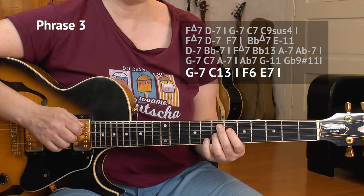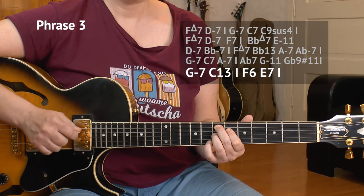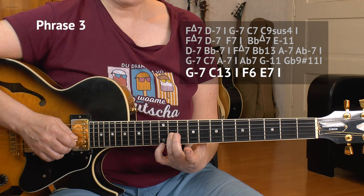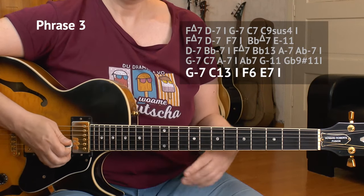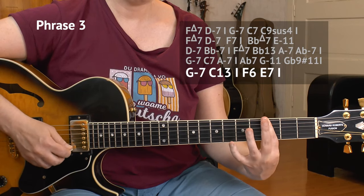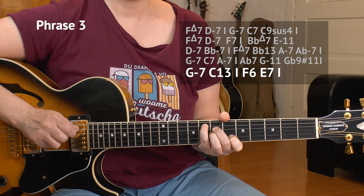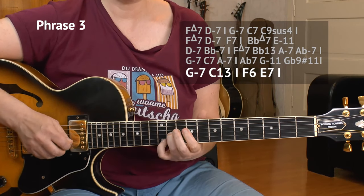We have a little pickup — E7, 7, 6, 7, and glide up to the 11th and 10th of the G string. Actually, this pickup already kind of belongs to the B section. Here is phrase number 3, the second house of the A section.